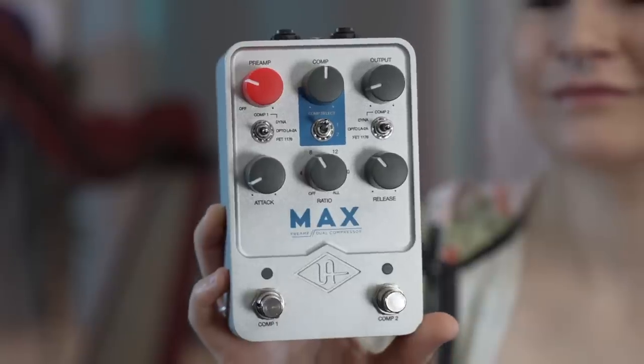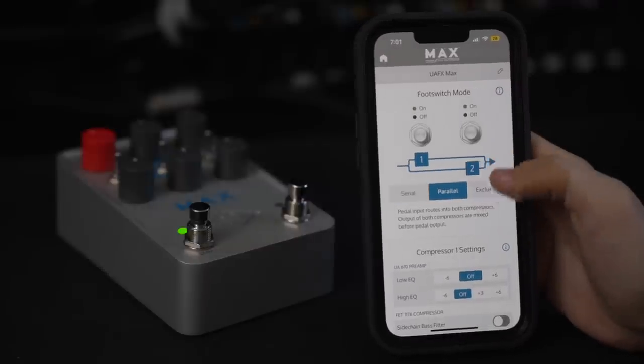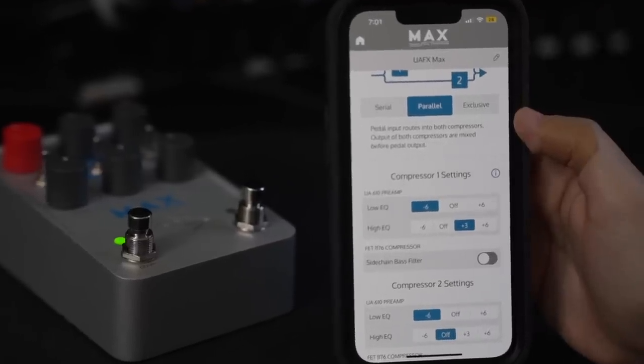This is Max, and it's a stereo compressor that you can run in series or parallel. It's got the 1176, the LA-2A, and the Dynacob. I actually use Universal Audio plug-ins for the 1176 and LA-2A in all my videos and scoring work, so it's really nice to be able to put this on a board. The app lets me cut the lows and boost the highs, which is really helpful when it comes to the harp. And once you set your settings in the app, it remembers it for next time.